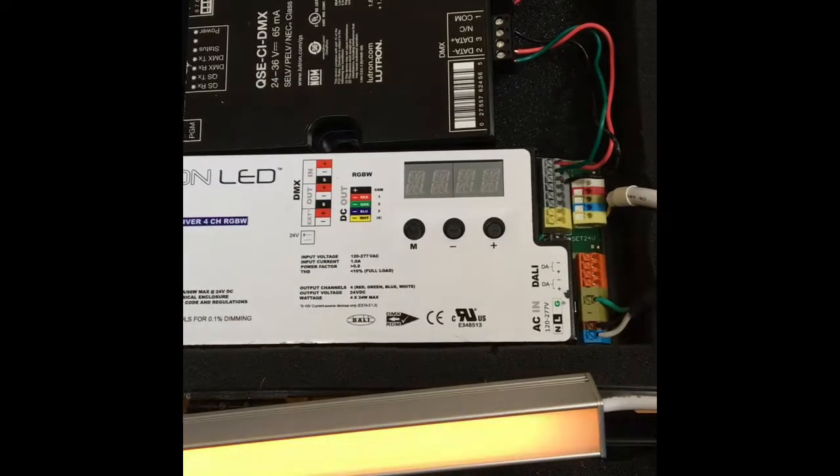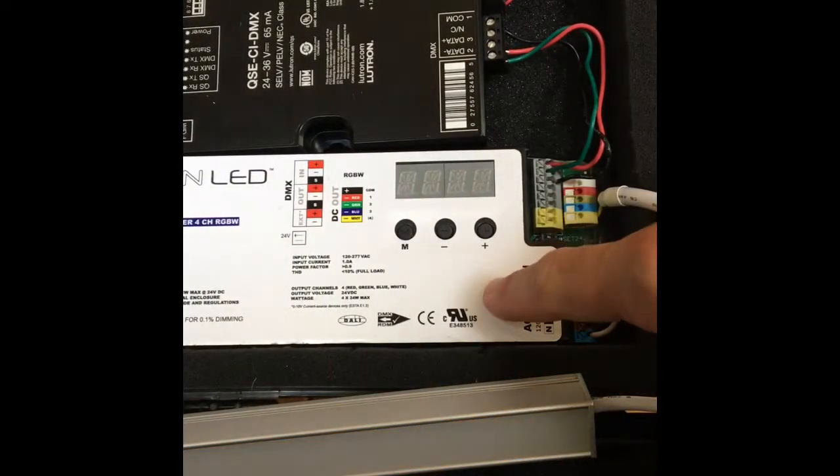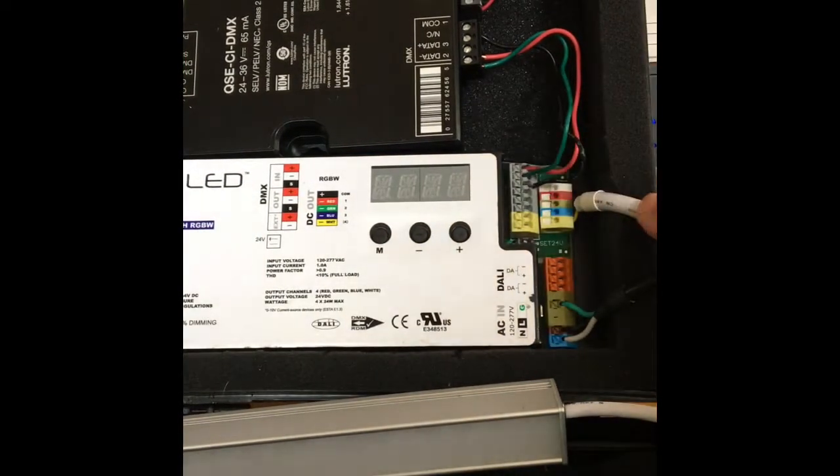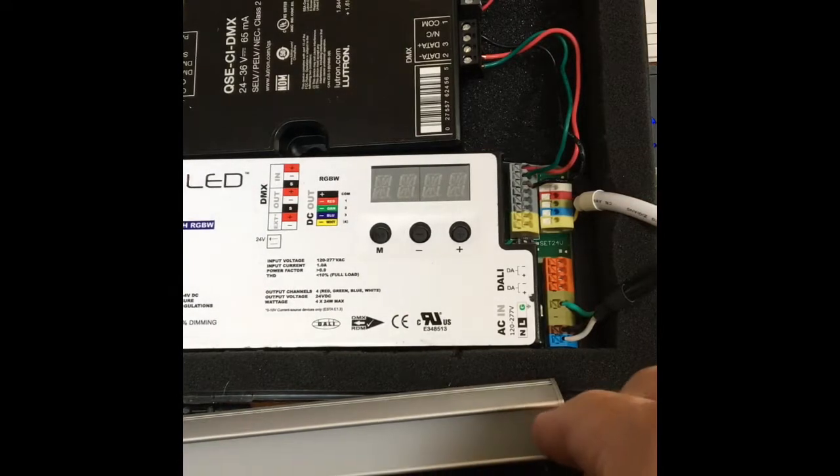Here's the basics of how it's done. We've got the LED driver, and what this driver does is it actually has four outputs coming through this wire out to our LEDs to make our different colors.